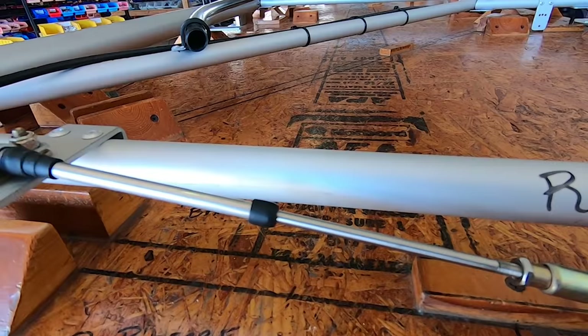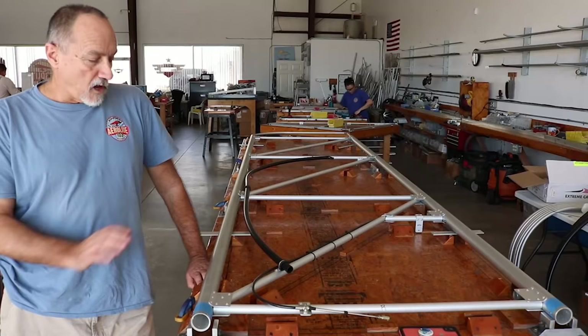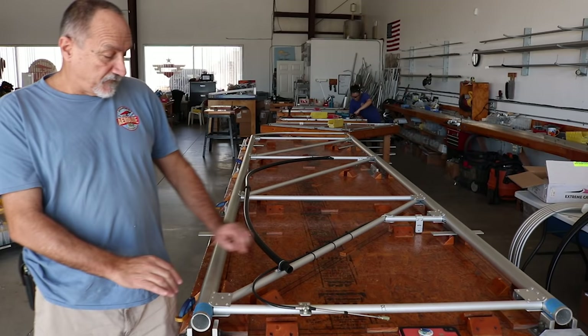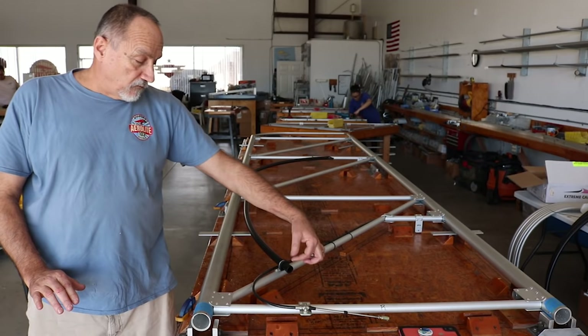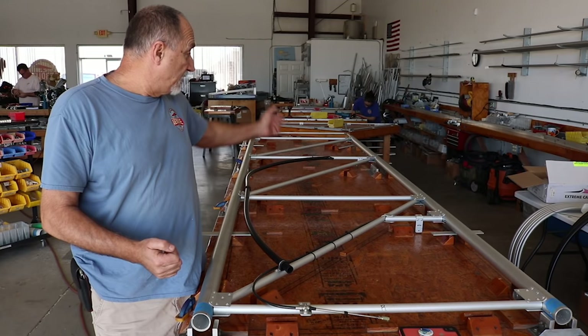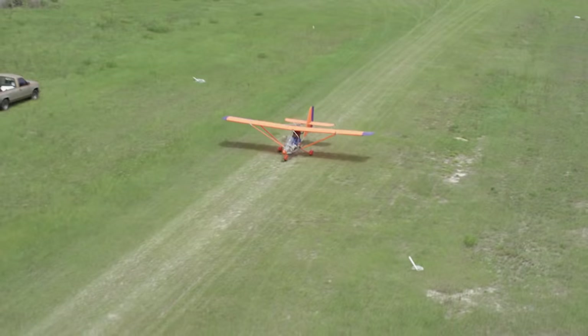On the wings it's a push-pull cable for both the flap control and the aileron control. The flap cable is fixed in position. The aileron cable runs through a conduit so that if you take the wing off the fuselage for transport, all you have to do is disconnect it at the aileron horn and pull the cable right out of the conduit, then coil it up on the fuselage.